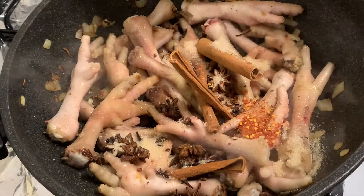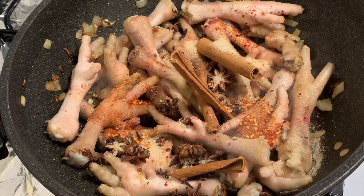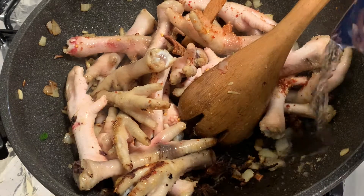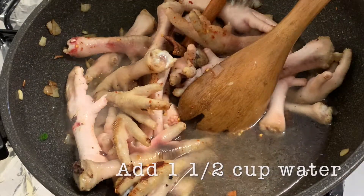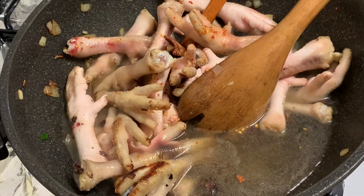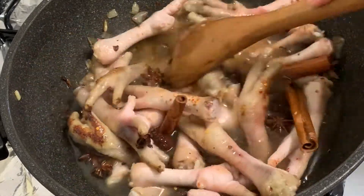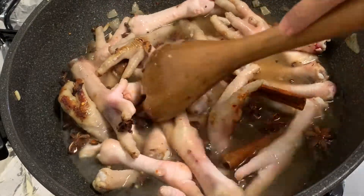Next, let's add our chili flakes. Then we add one and a half cups of water and let it boil until the chicken feet become soft, and the flavor of the spices seeps into the chicken feet.